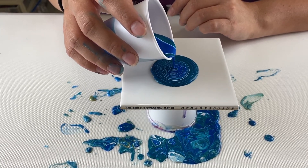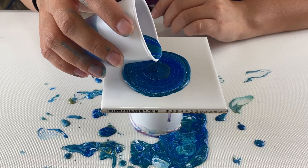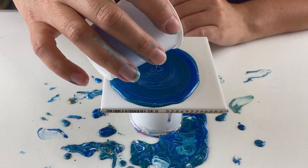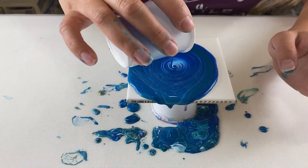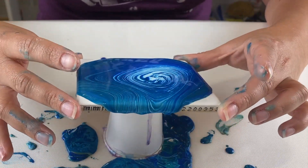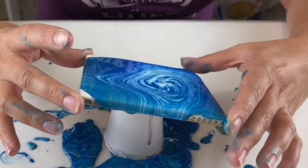I'm going to speed it up here because this kind of took a while — I was pouring really slow. I'm getting down to the bottom of the cup there. The white is barely starting to come out. I like to add the white in first because whatever is on the bottom of the cup will come out last. And as you see, it's kind of like it's going to be the focal point of the tile, that middle part with the white.